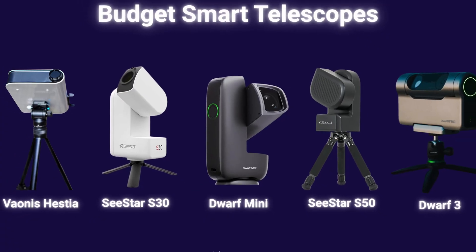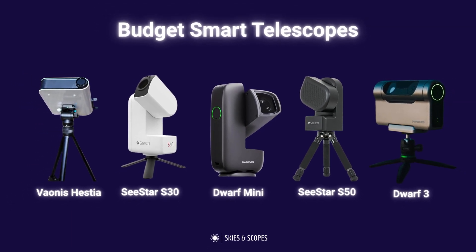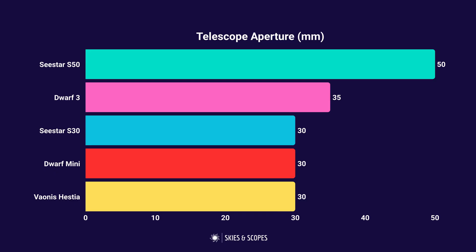Overall there are four great budget smart telescope options to consider, plus the Hestia which really sits in a separate bracket. Both the Seastar S30 and the Dwarf Mini are great options at the lowest price point for a genuinely good smart telescope, and it's hard to choose between them — shop around and check the prices. Of the two pricier options, the Seastar S50 is the most powerful by aperture but the heaviest and least travel-friendly. The Dwarf 3 boasts the best camera, is the easiest to travel with, and has the most flexibility beyond deep sky astrophotography, but it is the most expensive.